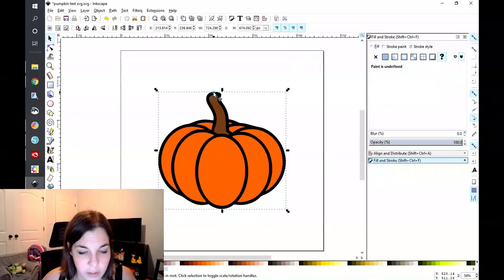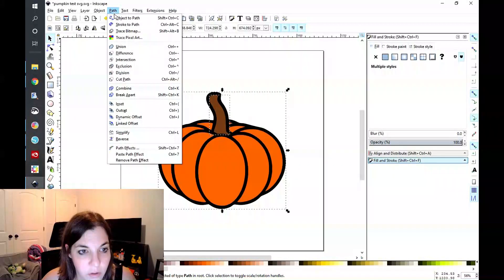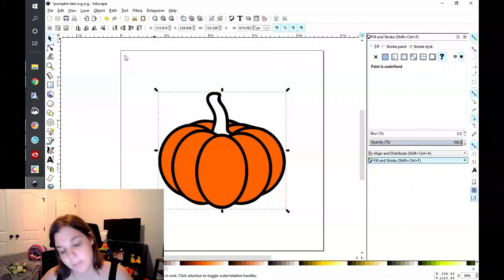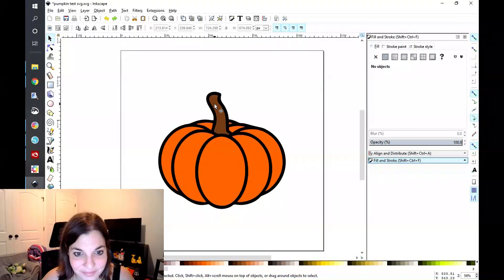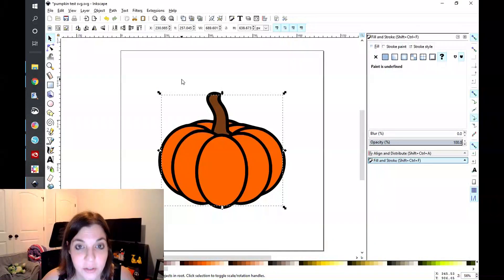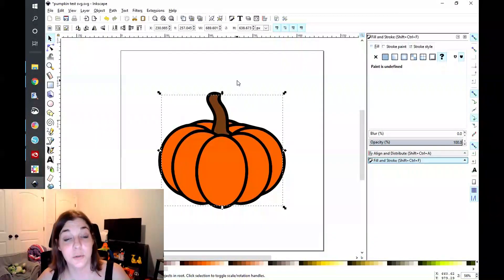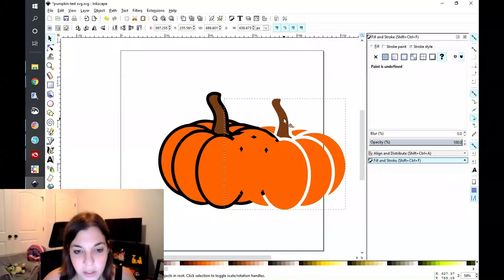You're going to select your brown, then select your black outline, and you will go to Path > Difference. Whoops, I missed a step — we want to keep the colors. Let me go back. We want to keep the colors, so what we're going to have to do first is go to Edit > Duplicate — normally I would just hit Ctrl+D, but for the purpose of this I'm going to show you where that comes from. So we're actually going to duplicate our colors here.